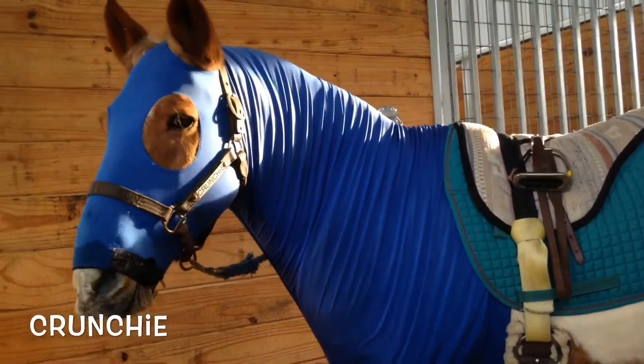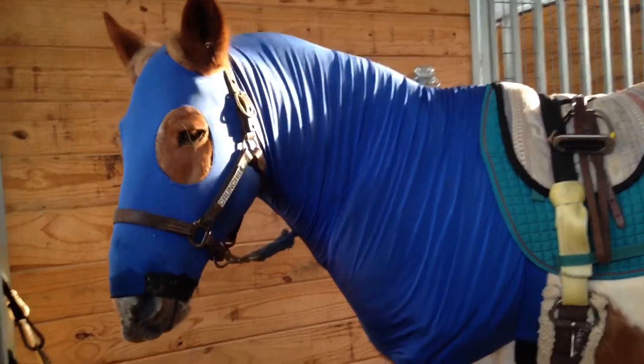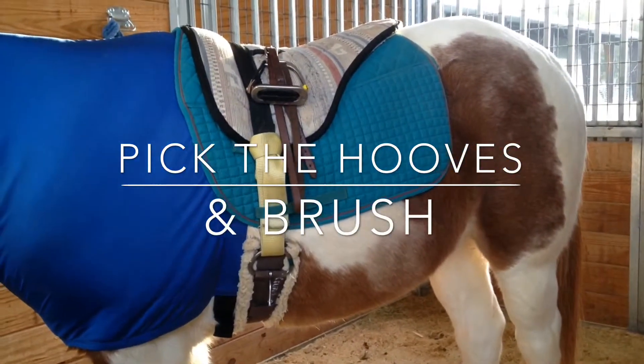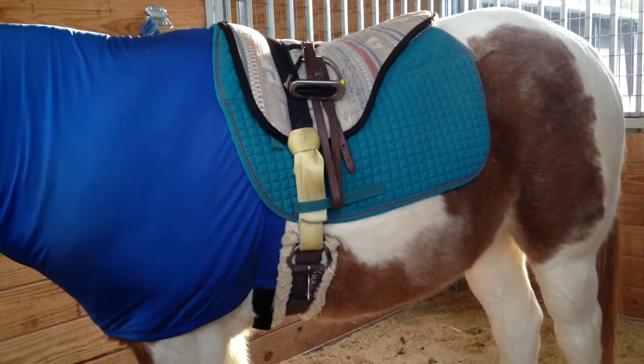This is Crunchy and he is already groomed and tucked to go to class. For grooming, you pick the hooves, brush with a curry comb, a hard brush, and a soft brush, just to make sure he looks his best for the rider to arrive.